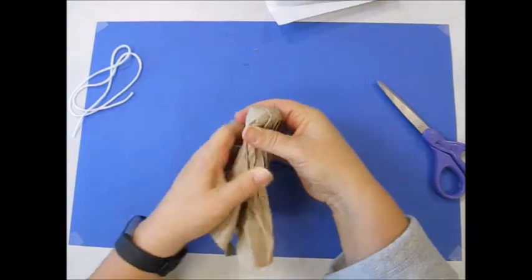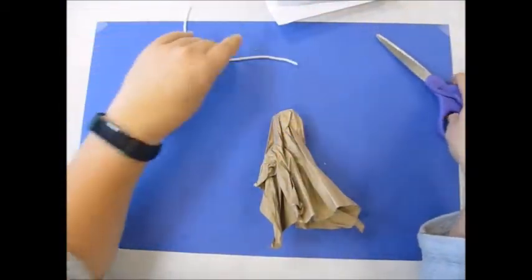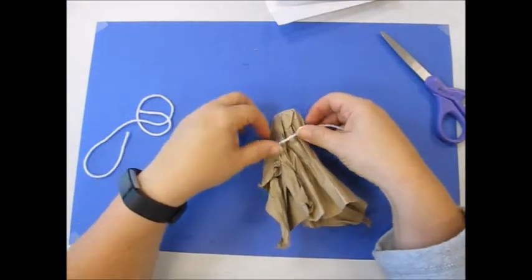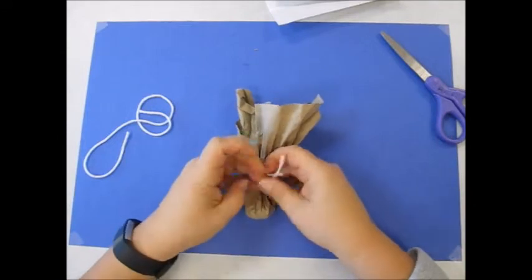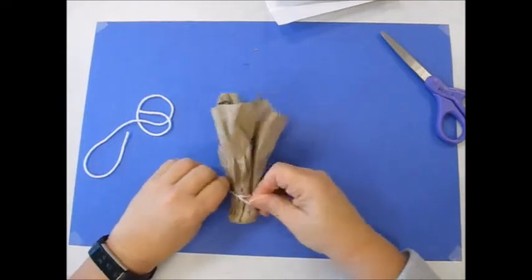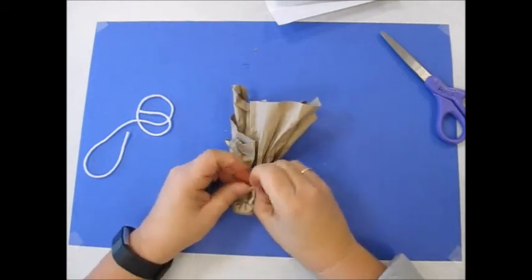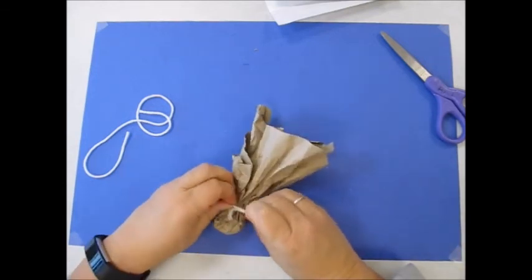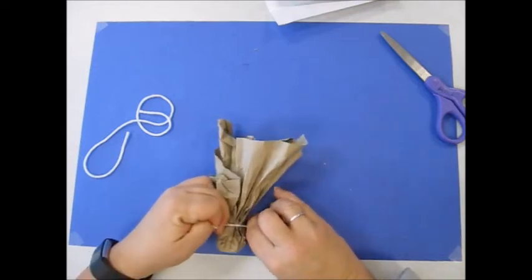I'm going to take a piece of yarn and tie it around the neck, underneath the ball — just tie it in a knot and get it as tight as you can.